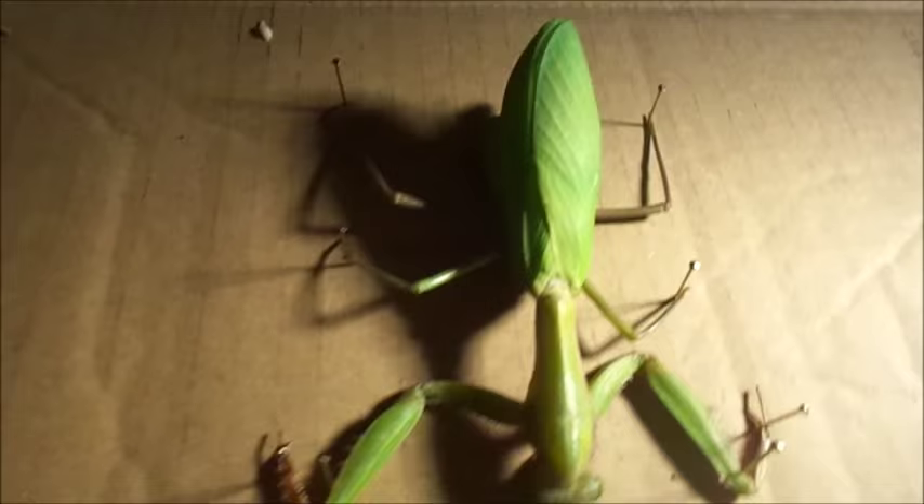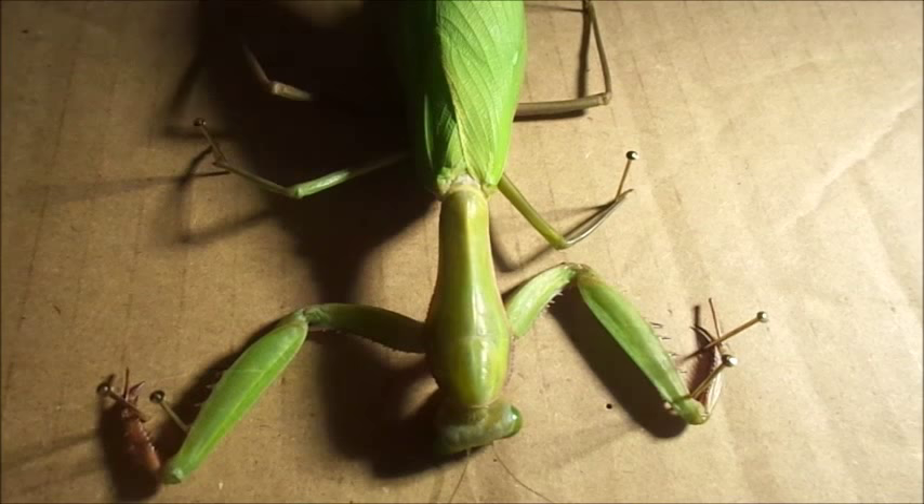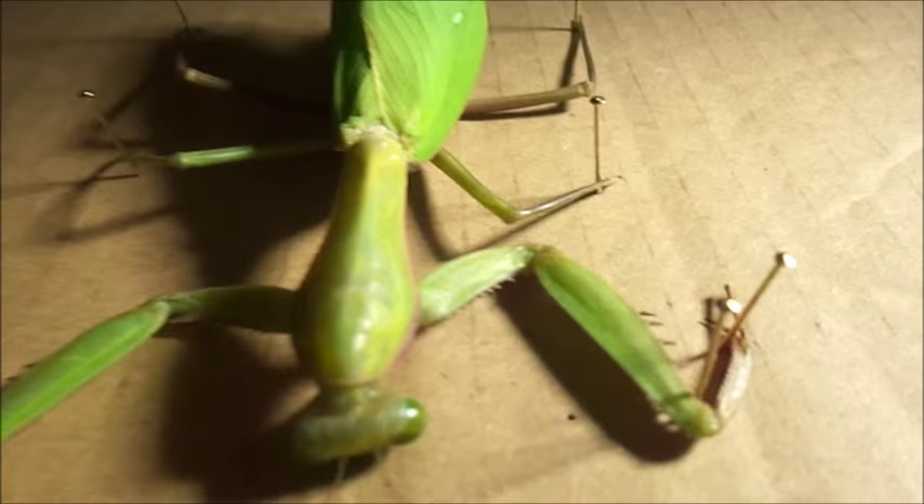This is Hestia. She is a giant Australian rainforest mantis, a Hierodula majuscula. She's been dead about two days and I'm going to dissect her.